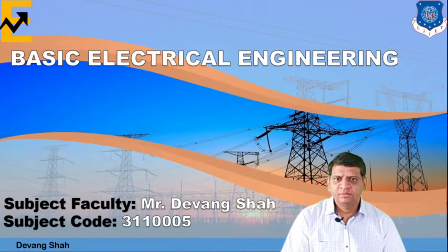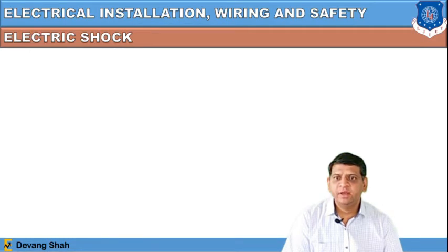Hello dear students, this is Devang Sharp from LG Institute of Engineering and Technology. We have been learning the subject Basic Electrical Engineering and we have started the new chapter which we define as Electrical Installation, Wiring and Safety.